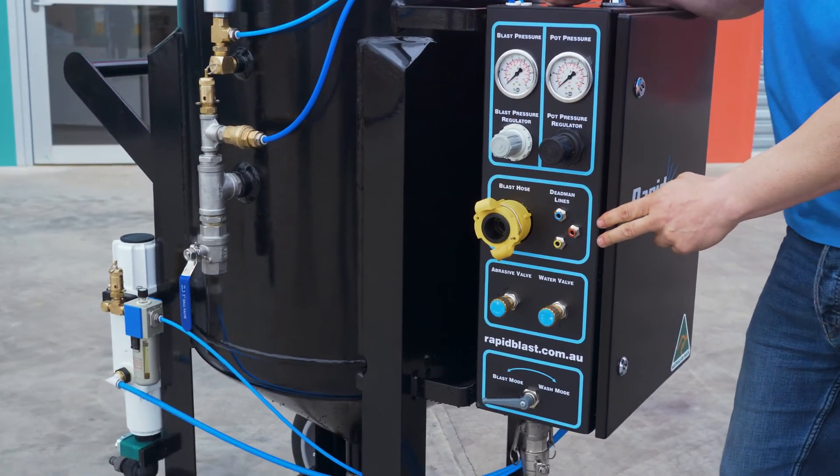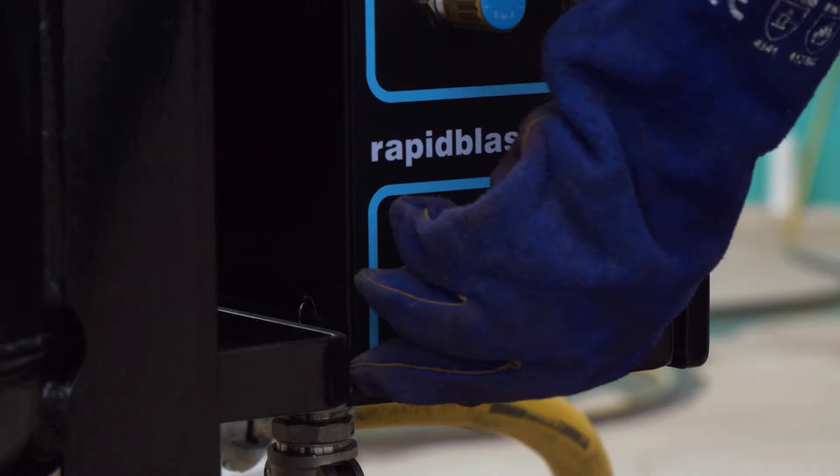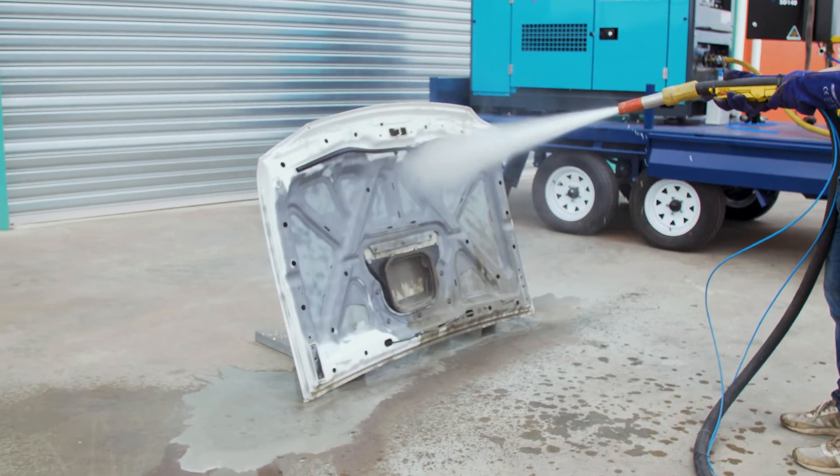Rapid Blast is also the only blaster in the world with a remote wash down, meaning you can stay at your hose and go from blast mode to wash mode and be able to clean off your work.